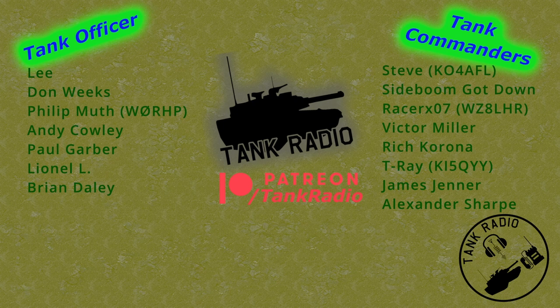Thank you to all my Patreon supporters. You can support me on Patreon — there is a link in the description below. And to all my ham radio operators out there: go forth and conquer.